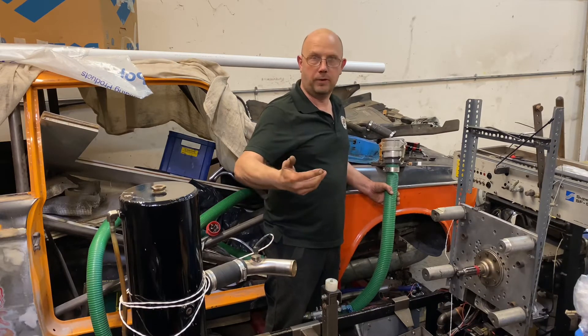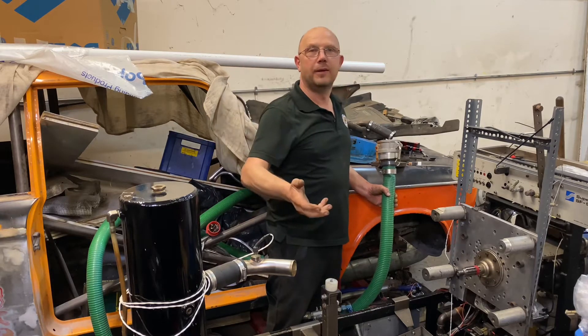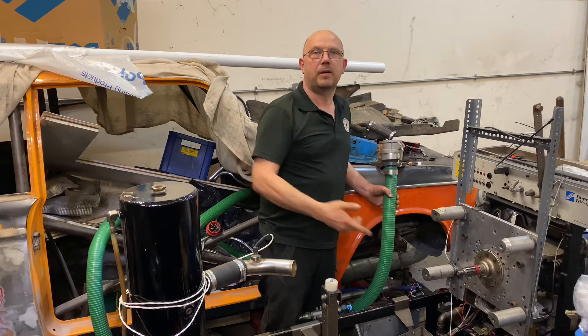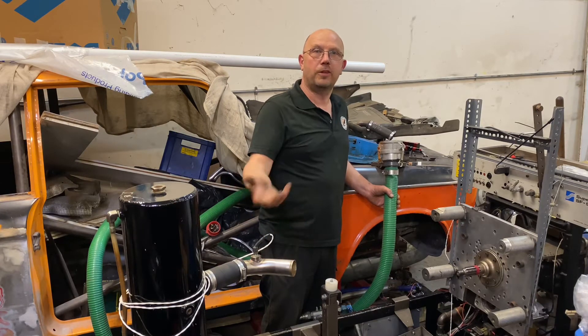Because obviously in a car you've got a radiator and cooling fans and wind, but on the dyno you've got none of that. So you have to have a heat exchanger, which is just like your hot water cylinder in your house, only in reverse.